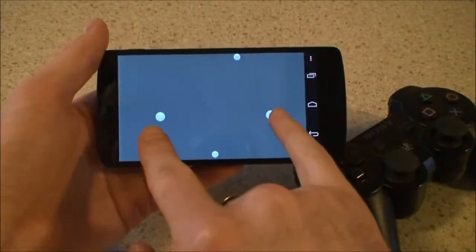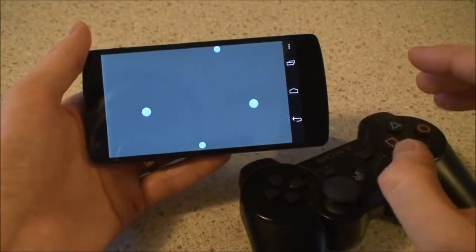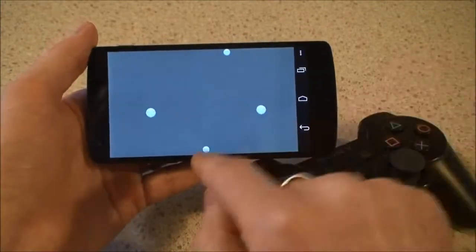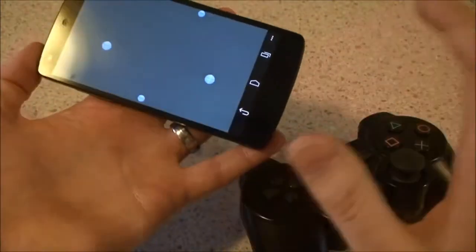These two touch points will let my analog sticks control the quadcopter's flight. We have the cross button up here so I can change the view of the cameras recording from. Triangle button down here — that's take off and land. And that's basically all you need to do.